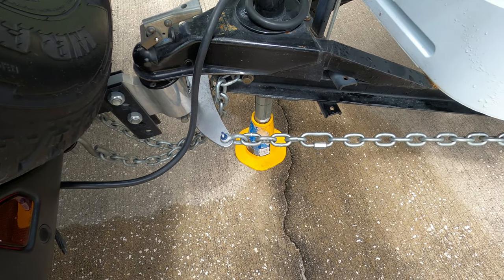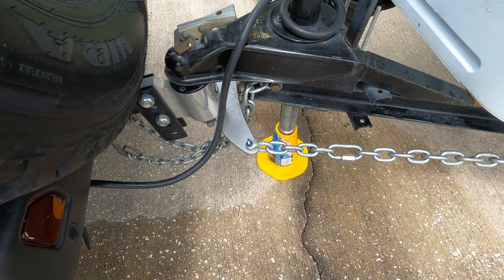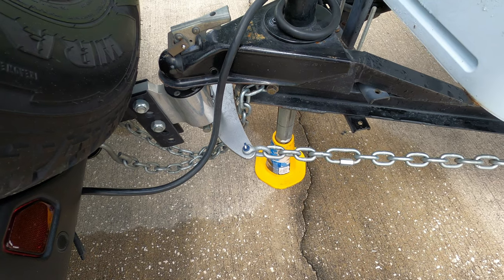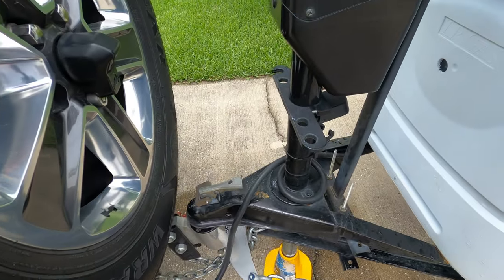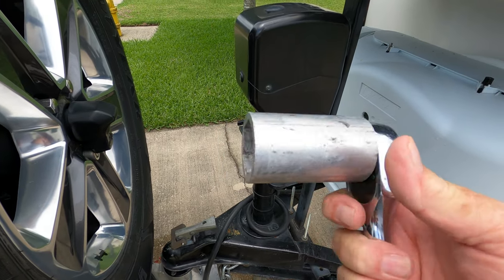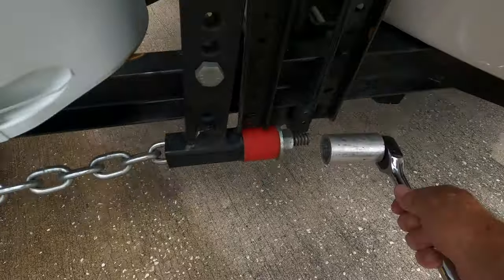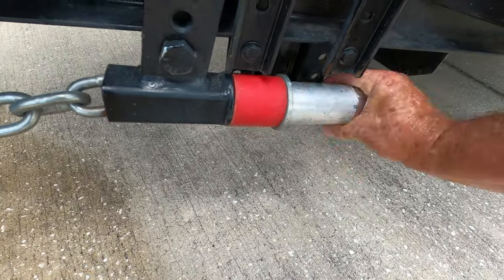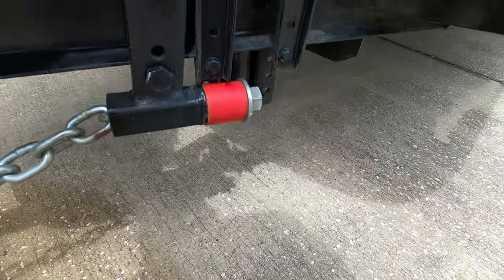What I'm going to do is raise it up with the front foot, which will actually bring the back end of the Jeep up and release the tension on these chains. Then I'll take the socket that came with the hitch — you'll need a wrench too — and loosen these chains until all the threads are inside the nut and nothing's showing.